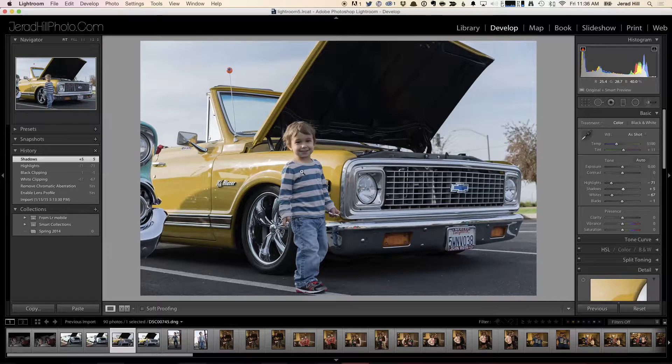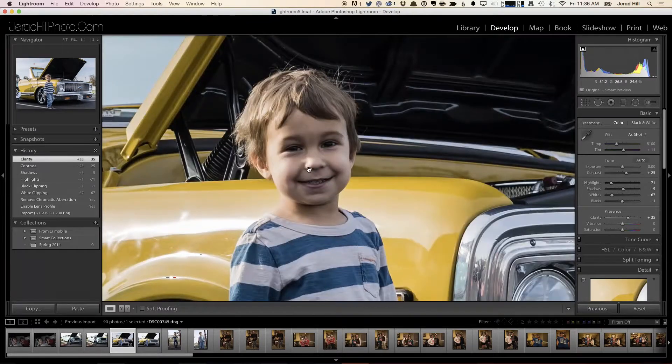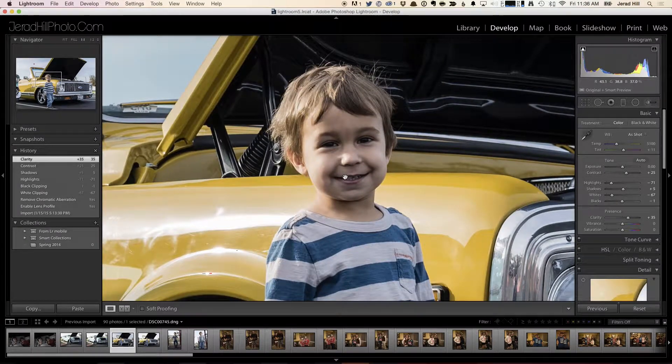The overall photo itself is looking a little flatter, which is okay, because I want to bring back detail using some of the other sliders. Because this vehicle is nice, I'd like to add a little bit of edginess to this photo — I might increase the contrast a little bit and increase the clarity a little bit. When I do those things, it's actually darkening some areas, and now I'm getting shadow warnings underneath the vehicle and much more harsh shadows on the face of my child.